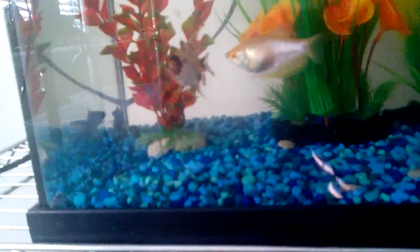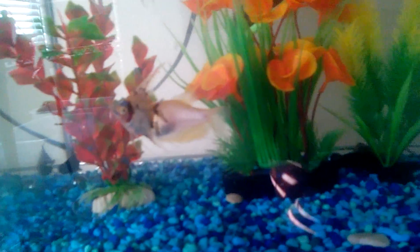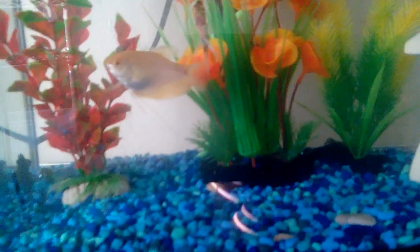My new angelfish is a gift from my sister — a birthday gift. My gourami, he loves to get camera time.